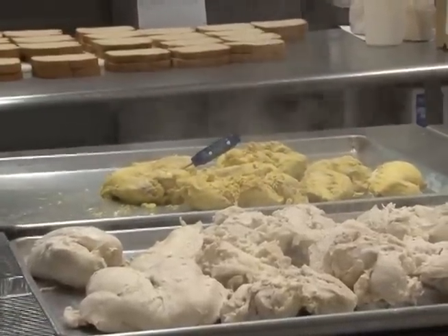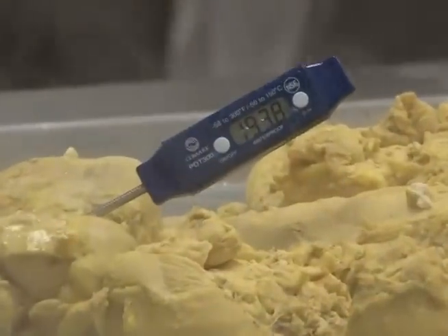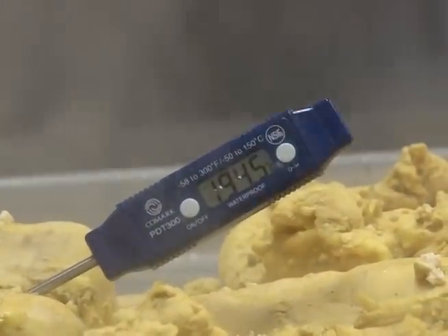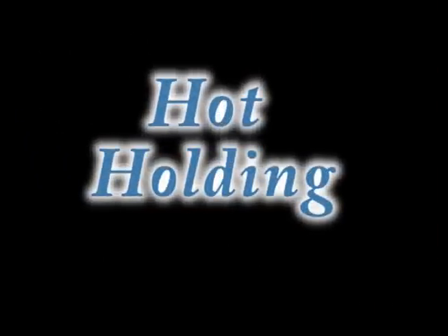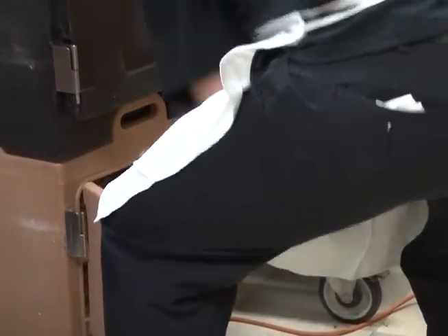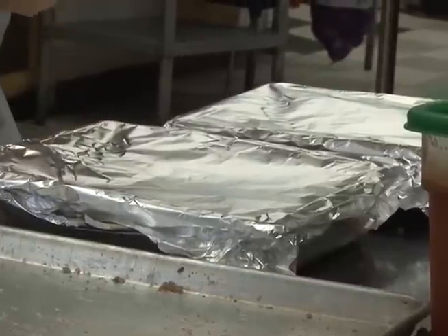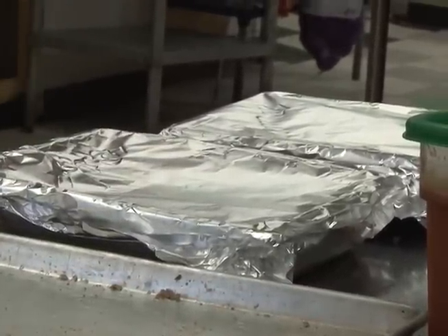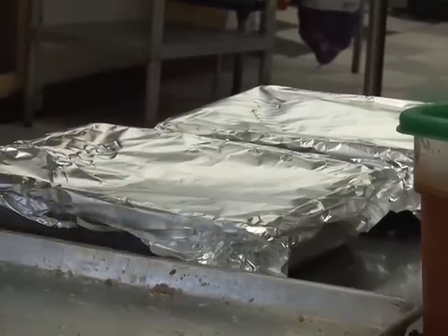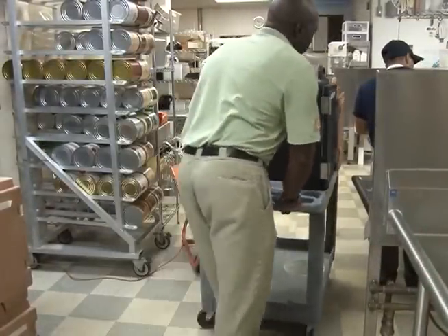Once you know your thermometer is accurate and know the safe final cooked temperatures of foods, you have what you need to actively monitor temperatures to avoid serving raw or undercooked foods. After the food is cooked and ready to serve, keep it warm enough to stop any germs from growing. Use hot holding equipment to make sure the food stays at least 135 degrees Fahrenheit at all times. Stir all liquid foods like soups and gravies so they don't get cold on top. Covers on pans will help keep the heat in. Do not try to heat cold foods in these warmers.